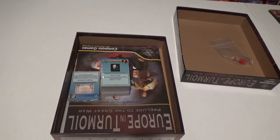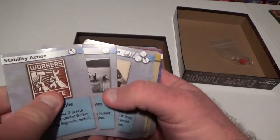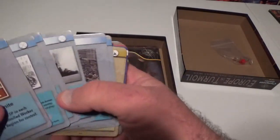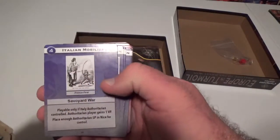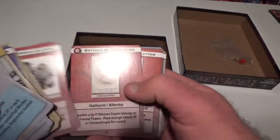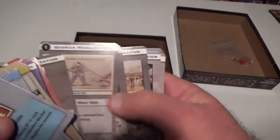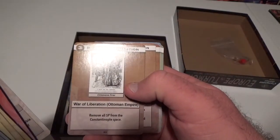So this is the mobilization deck. You can see here, this is a stability action card, Workers Unite — all these different symbols mean different things, as I was looking at them in the rulebook. Nicely done, nice pictures there — blockade, stability action, Italian mobilization, political cartoons too, very cool. Ottoman mobilization, British mobilization, jolly good, German mobilization — I like that political cartoon, France First — from an objective standpoint. And we've got Balkan mobilization and Russian mobilization too.